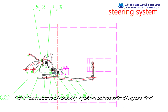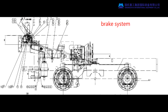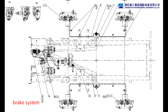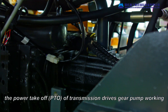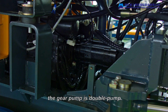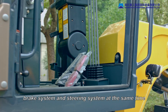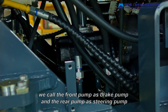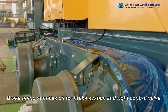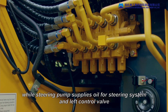Let's look at the oil supply system systematic diagram first. After the machine is started, the power takeoff of the transmission drives the gear pump working. The gear pump is a double pump, supplying oil for the working attachment, brake system, and steering system at the same time. For convenient memory, we call the front pump the brake pump and the rear pump the steering pump. The brake pump supplies oil for the brake system and the right control valve, while the steering pump supplies oil for the steering system and the left control valve.